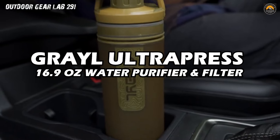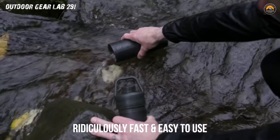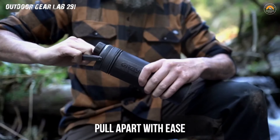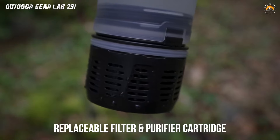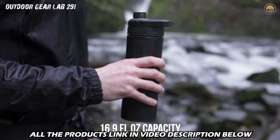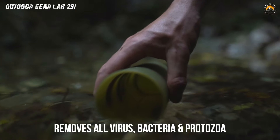Grail Ultra Press 16.9-ounce Water Purifier and Filter. Imagine embarking on a camping adventure where the thirst for exploration is as real as the thirst in your throat. The Grail Ultra Press 16.9-ounce water purifier and filter is a magical elixir conjurer for modern-day outdoor enthusiasts. This sleek, space-age contraption is not your average water bottle — it's a portable purification powerhouse. With the finesse of a wizard, it transforms any questionable water source into a crystal-clear potion of hydration in just seconds, ensuring you're sipping free from the murky worries of contaminants.